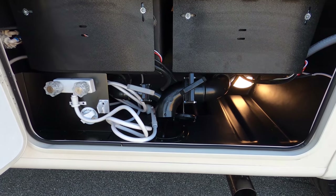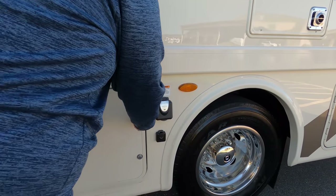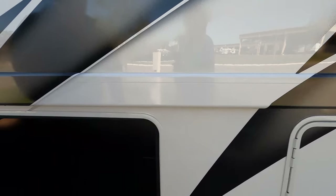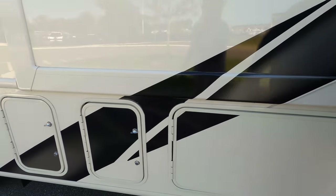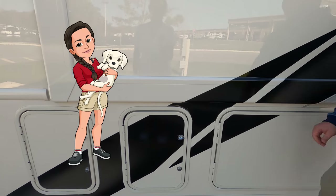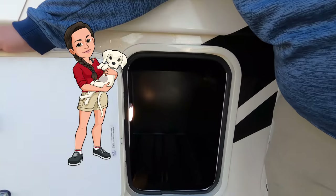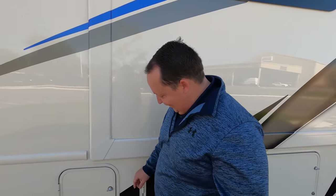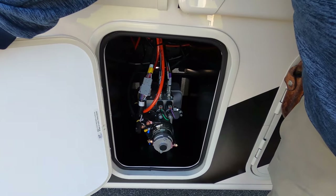Right here we have our dump valves, outdoor shower, and everything. It's a 30-amp motorhome, so there's your hookups, and more storage. And also please everybody just buy one sticker — because we're limiting them to 50, people are going to start fighting over them. Right there is your auto-leveling.